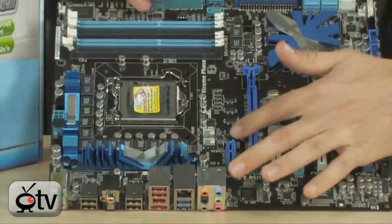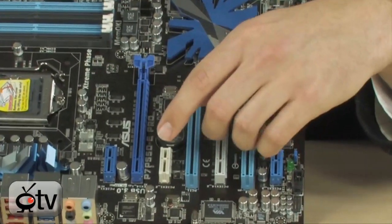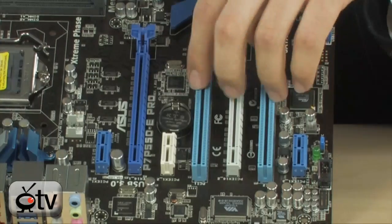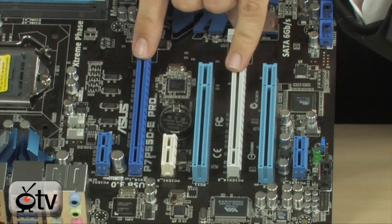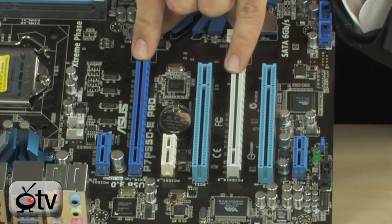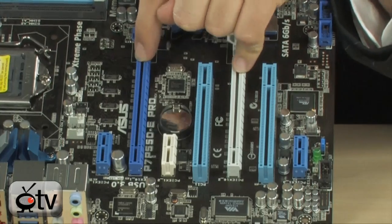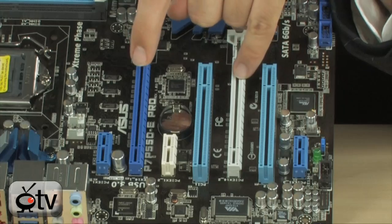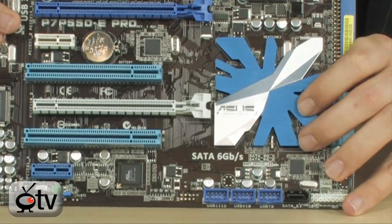For expansion, there are 3 PCI Express x1 slots for sound cards and peripherals, 2 standard PCI slots, and most importantly, 2 PCI Express x16 2.0 slots. They run at full x16 bandwidth with one card populated, or drop to x8/x8 if you have two cards for SLI or Crossfire. Since it's PCIe 2.0, you won't really lose meaningful performance running x8/x8.